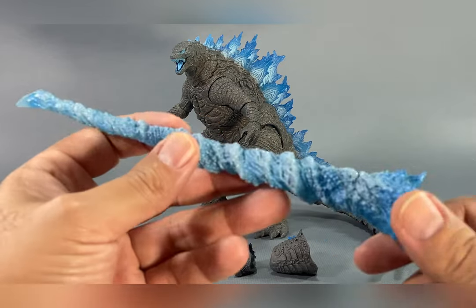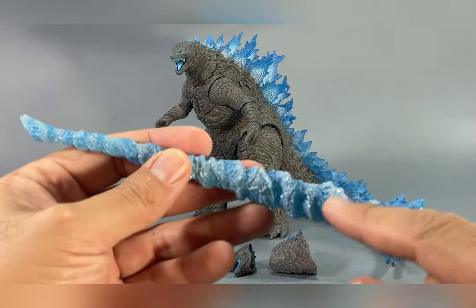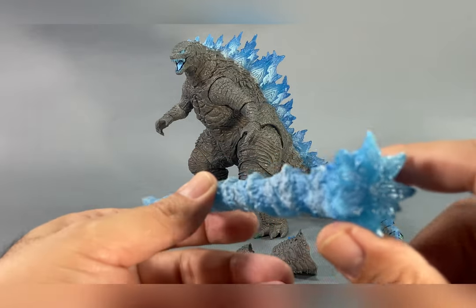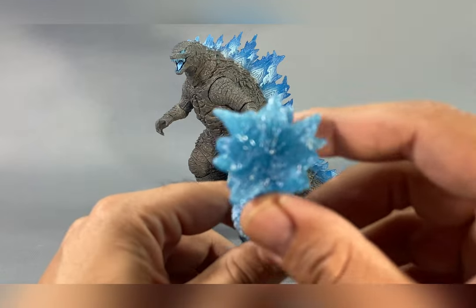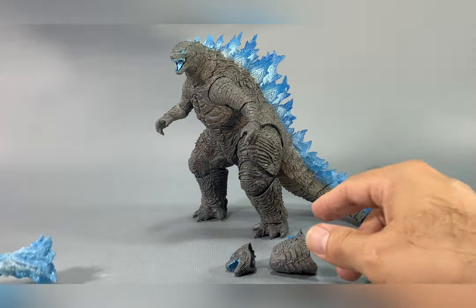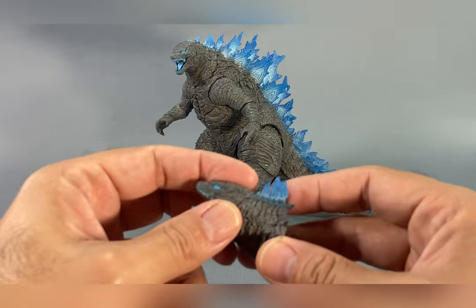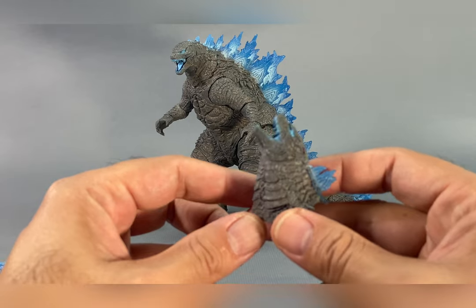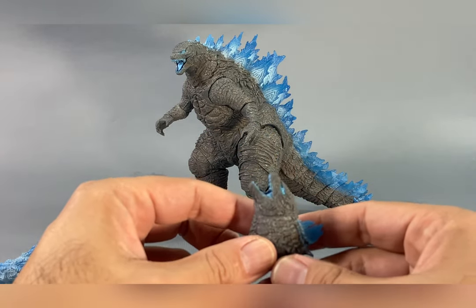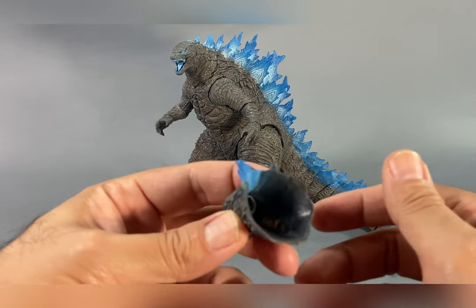I like what they did with this - they added just a little bit of a lighter blue shading to the spiral ray, and this is translucent as well. It comes in a translucent material. We also have the neck pieces, so if you want to display Godzilla shooting his atomic ray upward, that option is there.